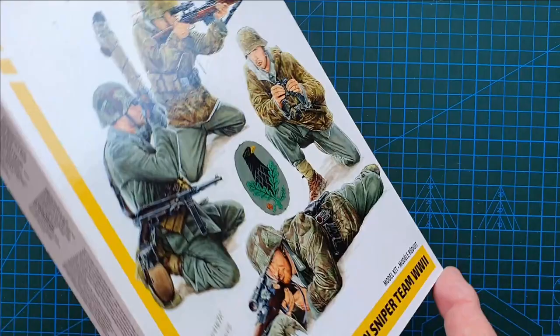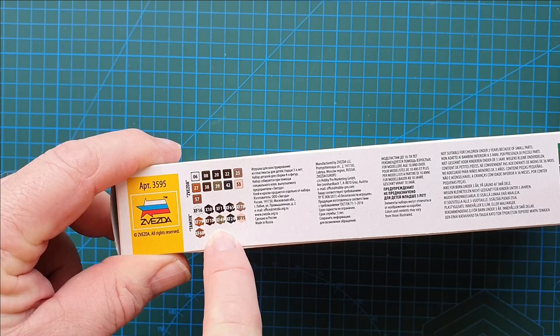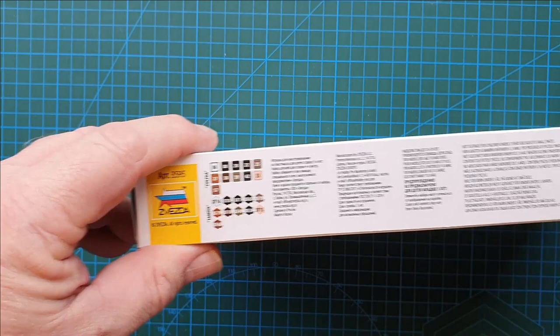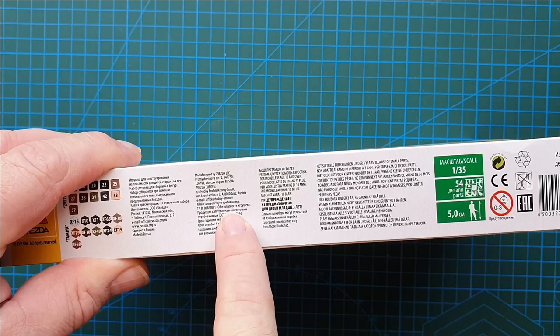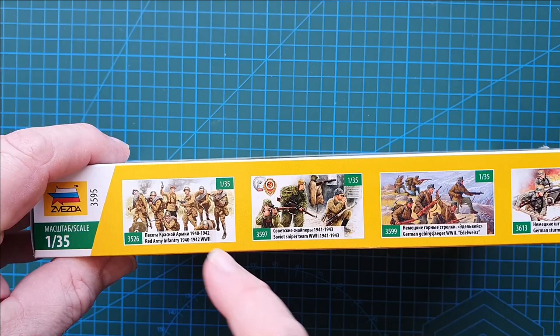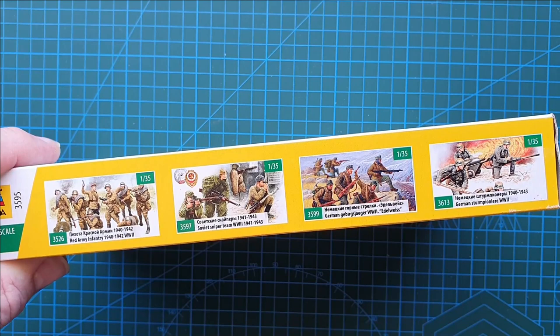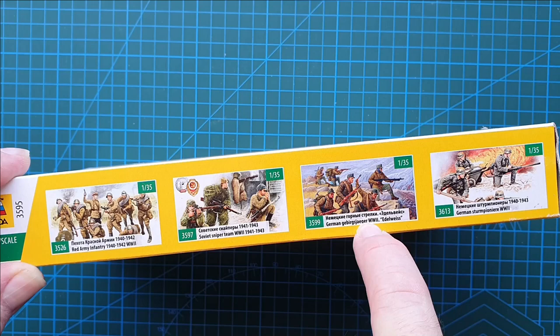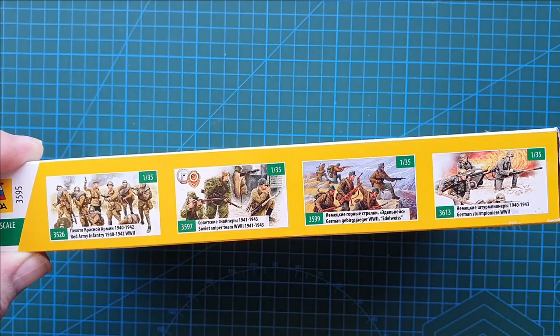So that's the box art. On this side we have the color chart for the figures — you've got Tamiya colors. Zvezda doesn't tell you what colors they are, just gives you the color number. Kit number is 3595. The usual warnings, and it does give you Zvezda's address in Russia. It also tells you 1/35th scale, 54 parts, approximately 54 millimeters high. On the other side, just advertising for four more of Zvezda's figure kits — Soviet sniper team, Red Army infantry, and various German kits — all in 1/35th scale.